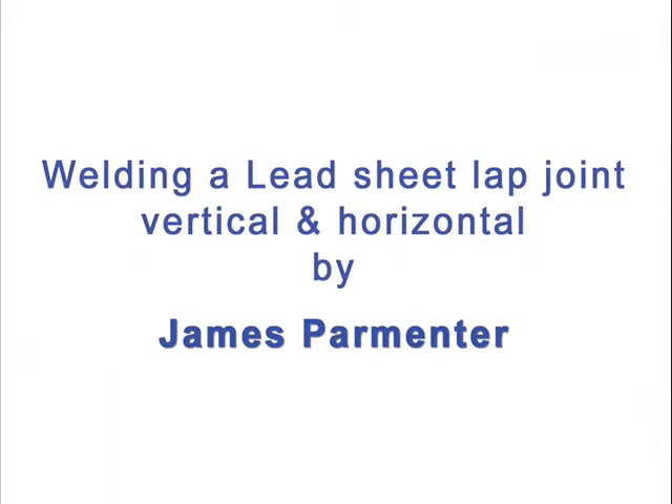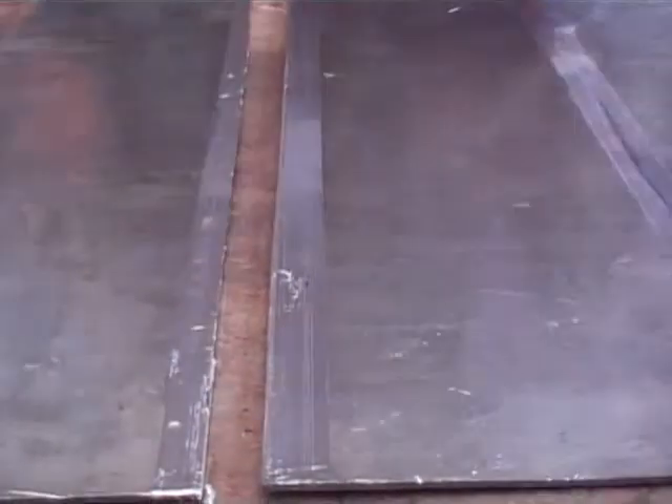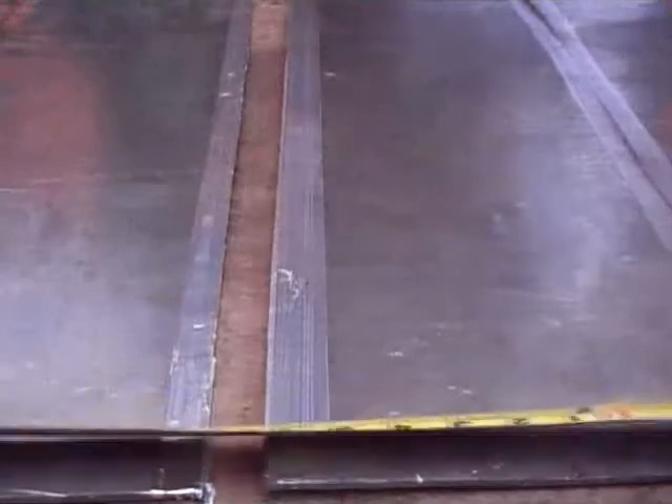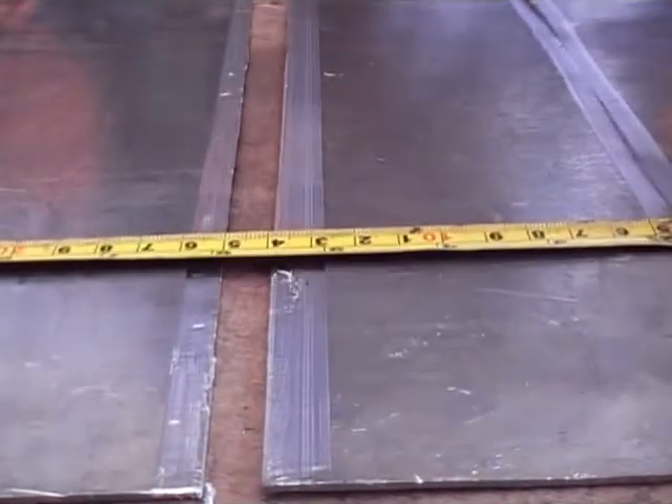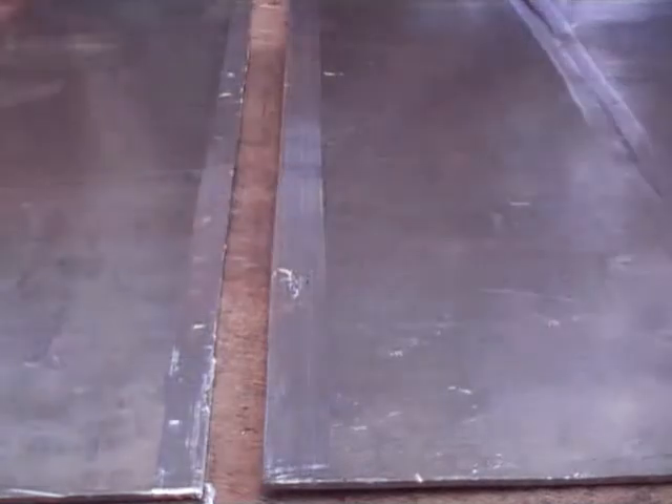In this video I am going to show you how to weld a lead sheet with a lap joint. Before you do this you should really look at the video doing butt joints first and be proficient in doing a butt joint. When you are doing a lap joint, it is the same as a butt joint, but you have to have one side of the lead one centimeter cleaned and the other half a centimeter cleaned.